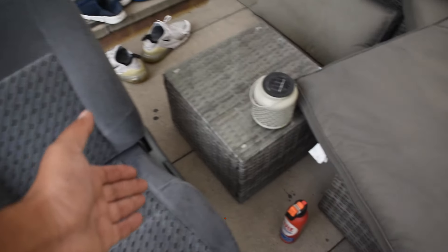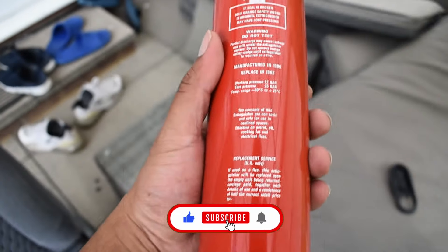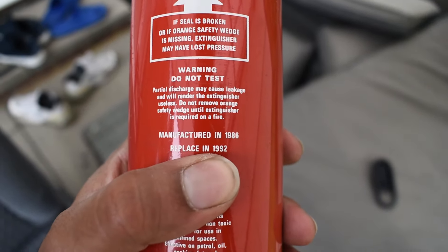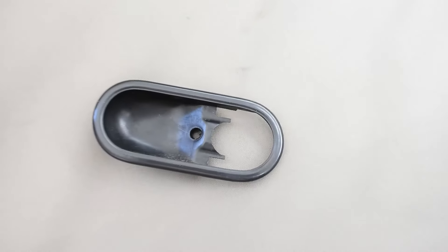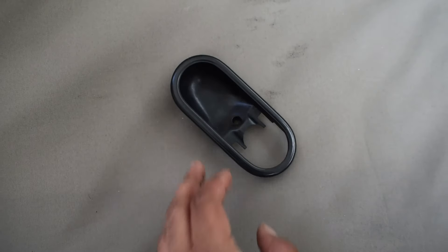And I'm going to make that in another video and show you how. To go with the chair, I also found in the same CRV this fire extinguisher, which expired in 1992. And I also got this, which is the surround for the handle for the MX-5, and it has no damage on it whatsoever.